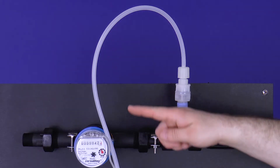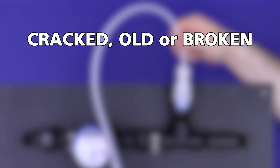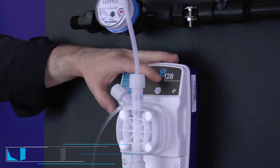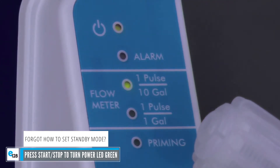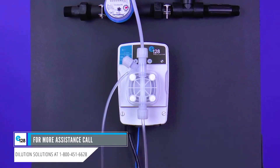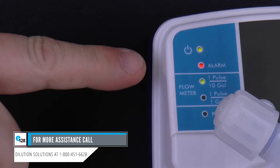To finish up, look at the rigid discharge tube's condition. If the tube is cracked, rigid, or looks really old, just replace it now. Please note: if the overload alarm LED is still red, it may be disabled. To check this, try to run the pump in standby mode — if it does run, the alarm is disabled. Please call Dilution Solutions at 1-800-451-6628 for assistance. The red E128 overload alarm should now turn off.